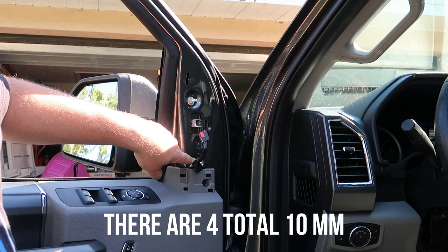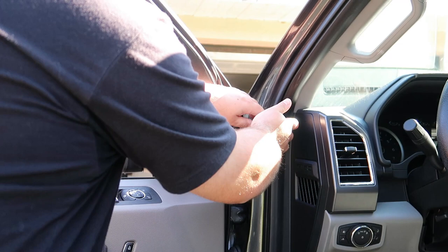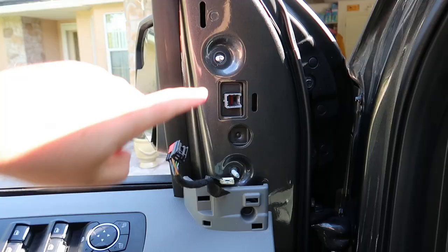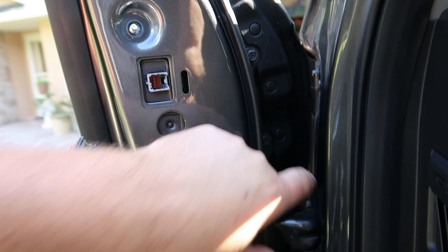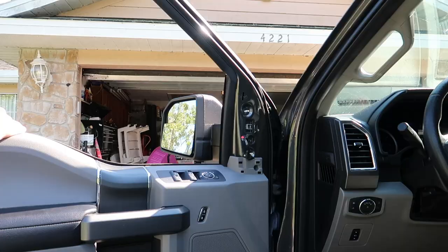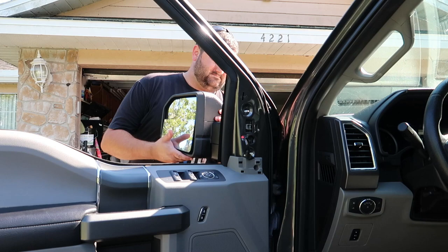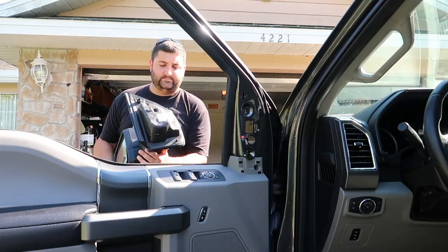Now that we have these two out, there are actually two more on the inside right here — they'll need to be taken out as well. They're also 10 millimeters. So we've got these two here, then one right here and one right here. Once those are out, the mirror is loose, so we'll go ahead and take those two out.